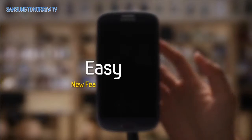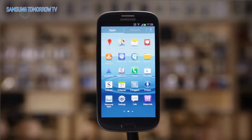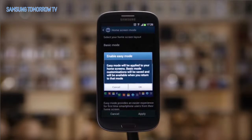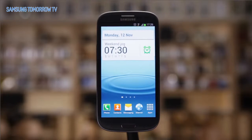New features and better accessibility. Easy Mode. Not used to smart phones? No worries. Premium Suite places the five most frequently used widgets, such as weather, contacts, and alarms, on the desktop of the screen so anyone can use it easily.